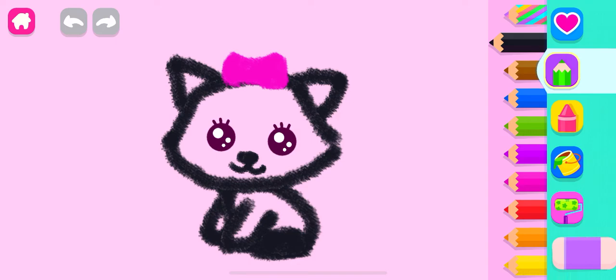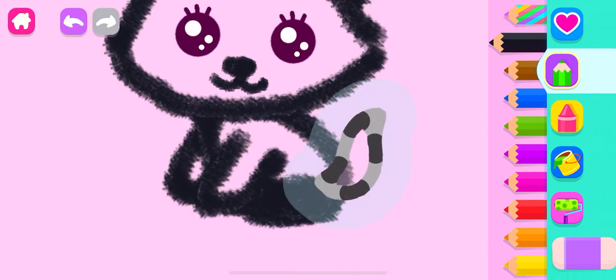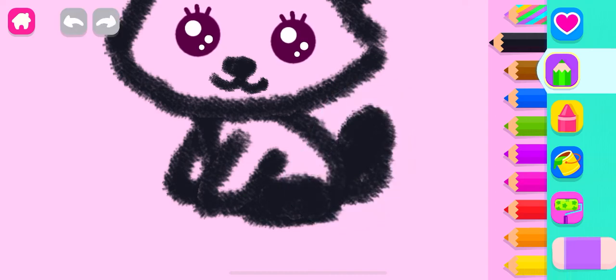Wow! That's a wonderful drawing. Now, finish the drawing with a fluffy tail for your kitty. Whoa! You've drawn an incredible kitty cat!